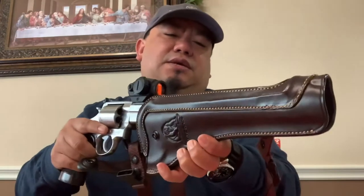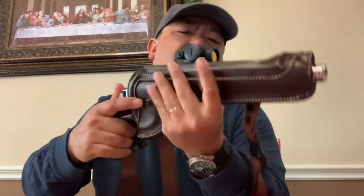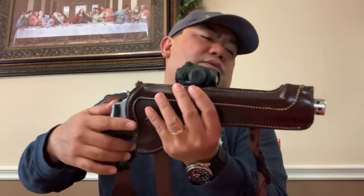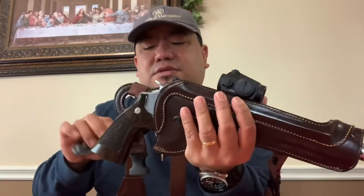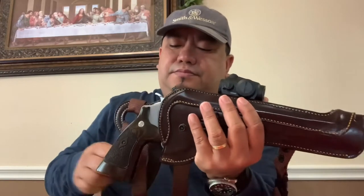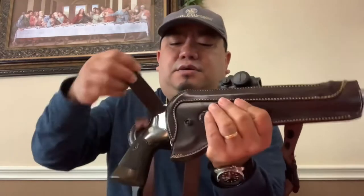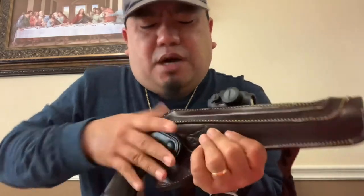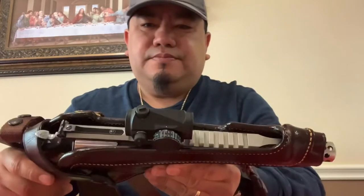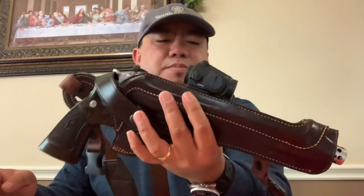I already broke in this holster — I put my gun in a ziplock bag during the break-in process. As you can see, the compensator is kind of sticking out, but it's no biggie as long as I can secure it. You can secure it with this snap button.